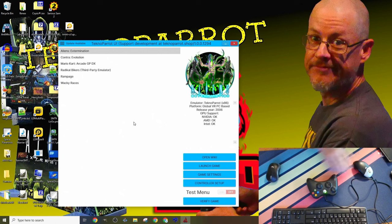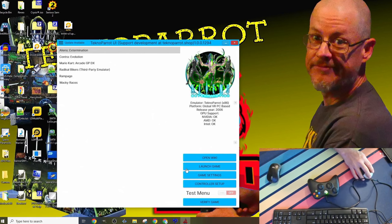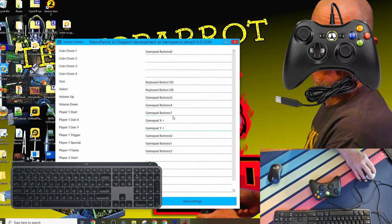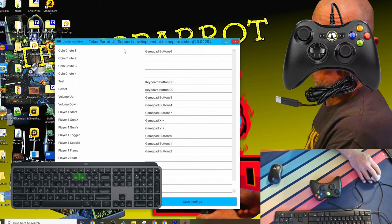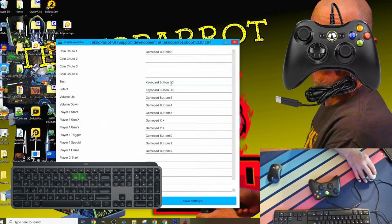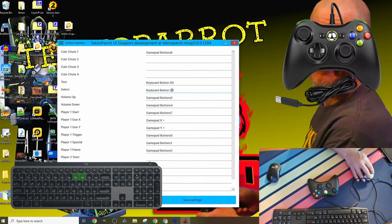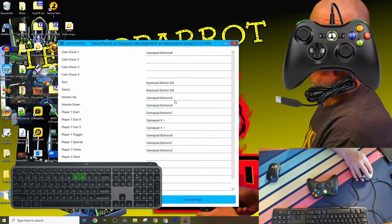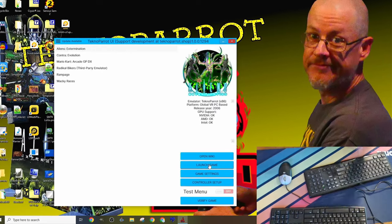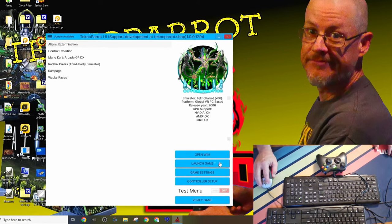After selecting our arcade ROM, but before we fully launch into the game, we'll need to verify what buttons we've assigned our menu keys to. When reviewing our settings, I see that I've assigned my test key to my keyboard's zero key, the select key to my keyboard's number nine key, and the two volume keys to my controller's shoulder buttons. We'll use these bindings to enter and navigate the arcade service and testing menus. Now that we've taken note of how our controller is set up, we'll launch our arcade ROM, let it load fully, and we'll enter the test menu.